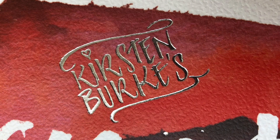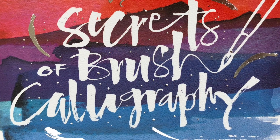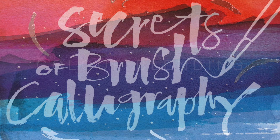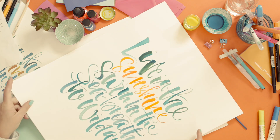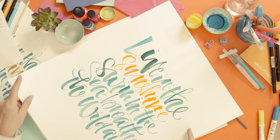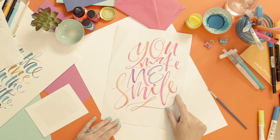Hello, in this video we're going to talk about how to use colour within your work. You can use a contrast colour to emphasise a certain word, or you can blend within one word. Blending is simple and eye-catching, so I'll show you two easy ways to do it.